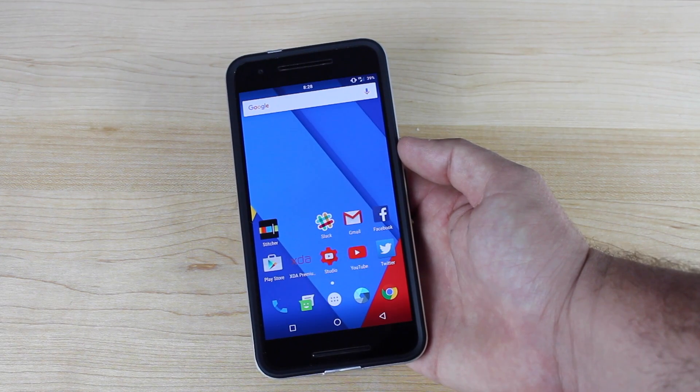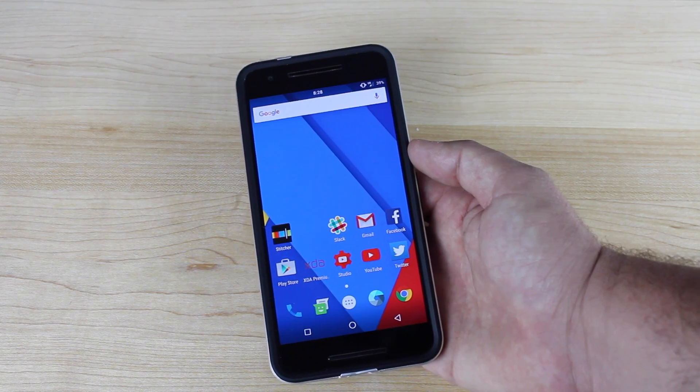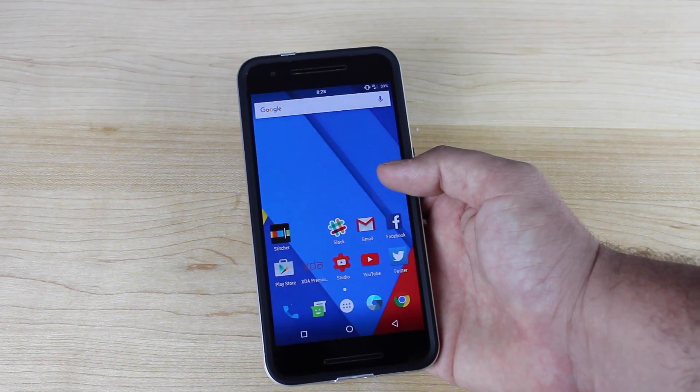This will not be a full review of CyanogenMod 13 on the Nexus 6P. I have a full CyanogenMod 13 review, so I'll be sure to include links to that in the description. We're just going to take a look at some of the features.